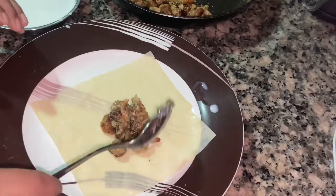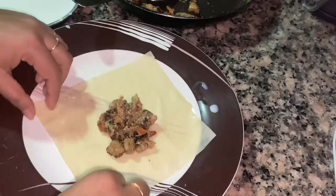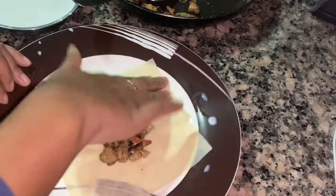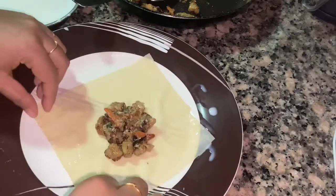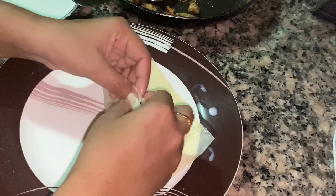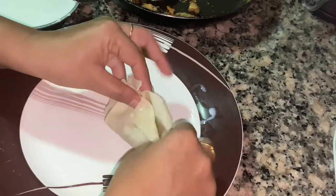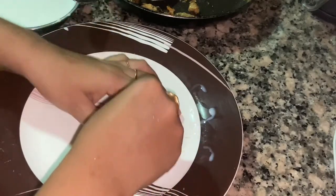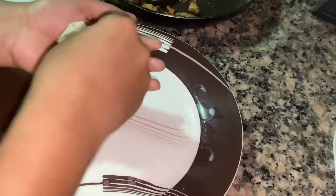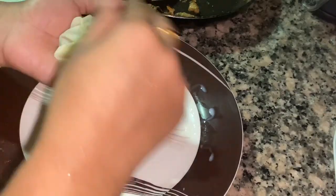We will add some sauce and mix it with a little sauce. The bottom line will be made in a small box. Please press that.